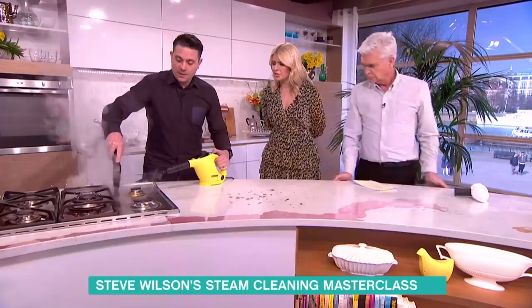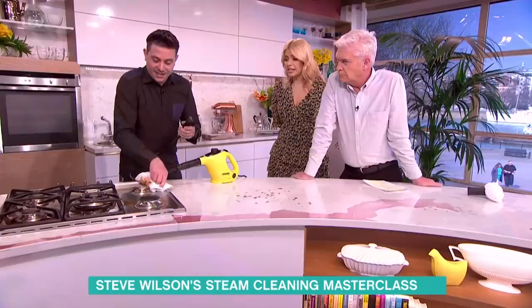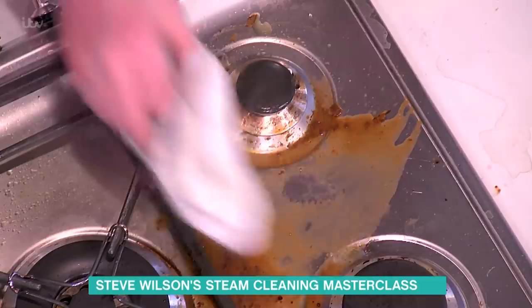So basically it loosens the stuck-on food and then you just wipe it up afterwards? Absolutely — just use your cloth to give it a nice wipe and get it nice and clean. You really need to keep attacking at it, but they're really, really good.